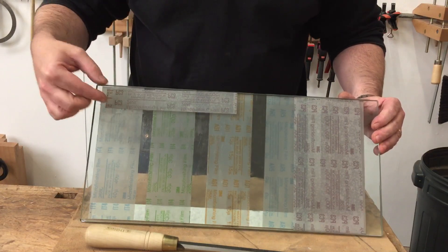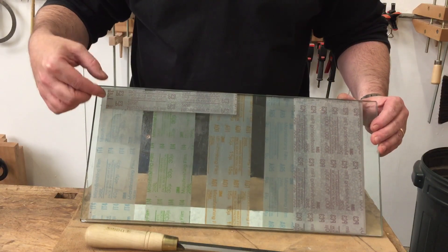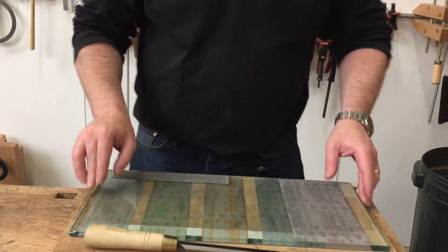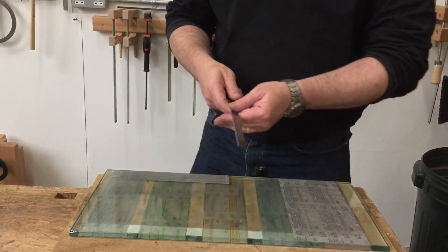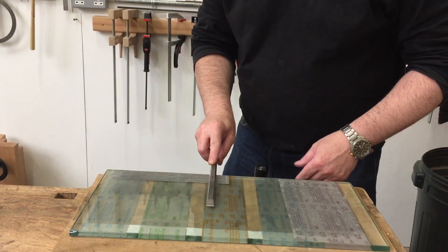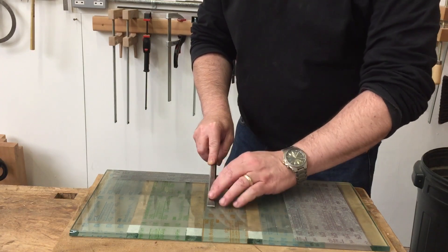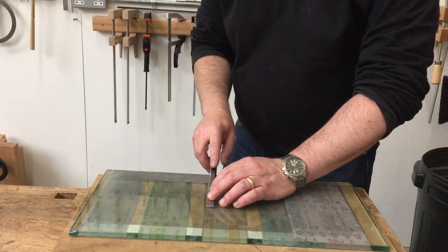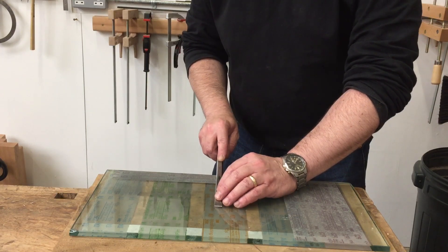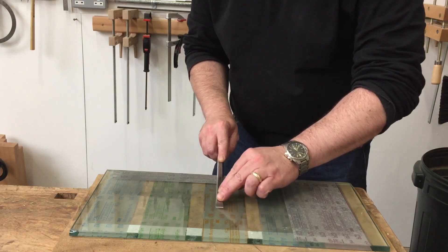I've got a narrow strip of 100 micron aluminium oxide micro finishing film close to the edge of the glass. I'm just going to put that nearest to me, take my paring chisel, and lay it on at one end with the word 'Narex' roughly over the top of the film, so I'm coming back to the same starting point every time.